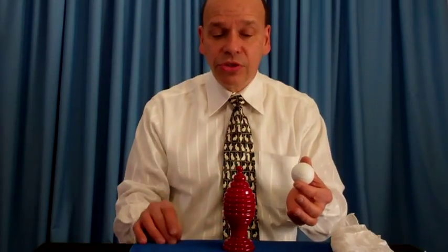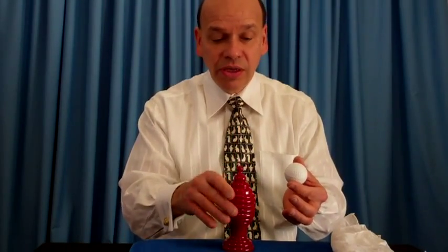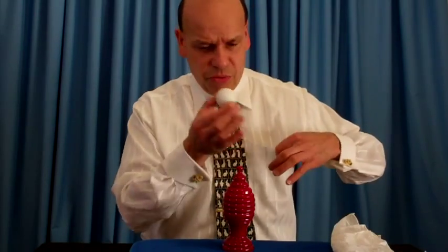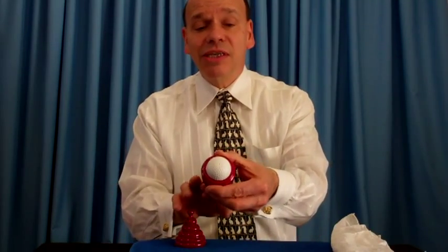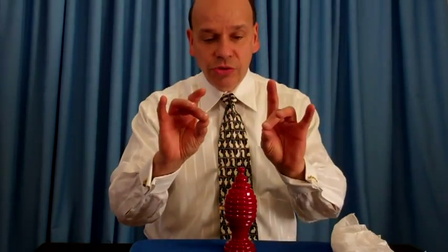Cover the vase back up just like that. You saw it was empty. Now place the golf ball maybe in your pocket, invisibly take the ball, throw it back into the vase. Can you see it? There it is — the golf ball. But wait, let's do something else.